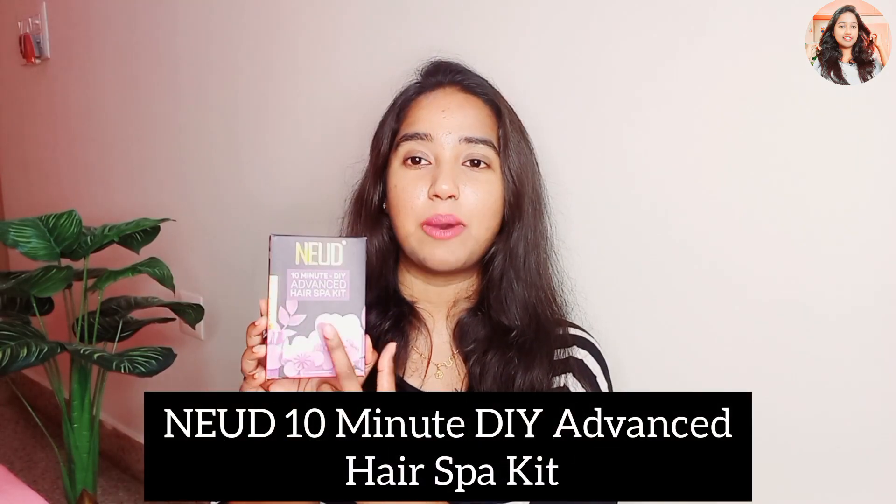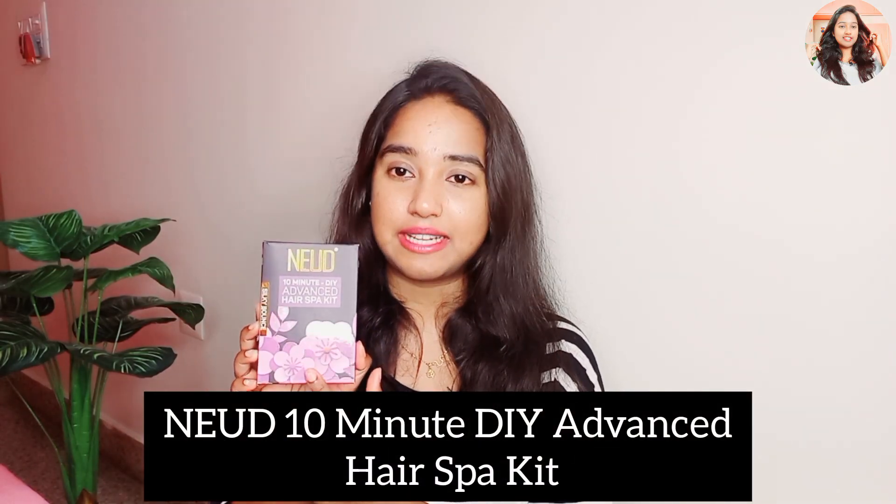Nidhi Kannada Vlog is reviewing a 10-minute DIY Advanced Hair Spa Kit. This is a spa kit. You can use these steps to make your hair silky, smooth and bouncy. If you want a healthy way, you can use it to make your hair healthy.